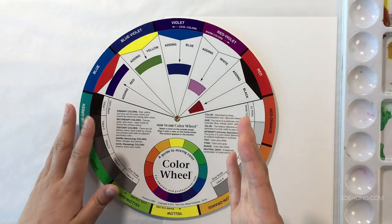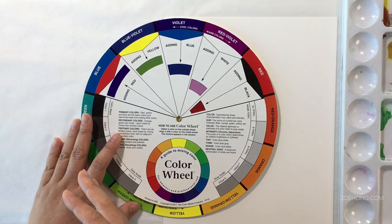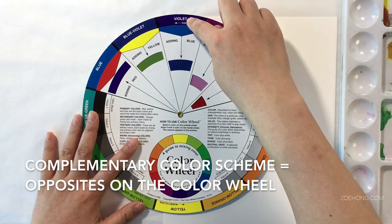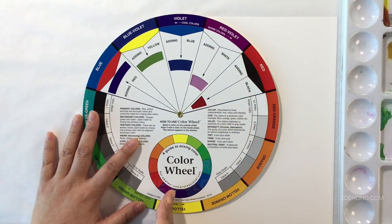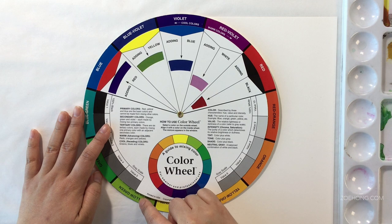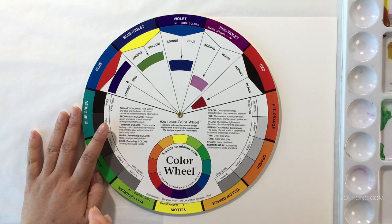Let's rewind a tiny bit. What is a complementary color scheme? Complementary color schemes are opposites on the color wheel. Violet's complement is yellow, opposite on the color wheel. Red-violet's opposite is yellow-green, etc.